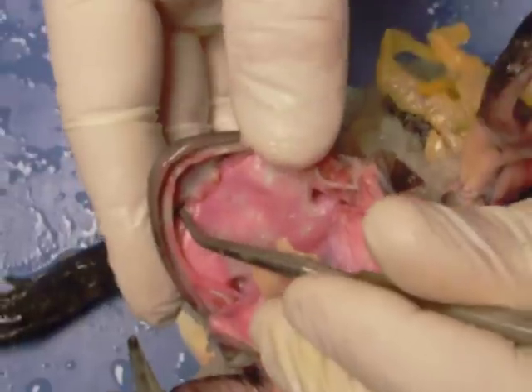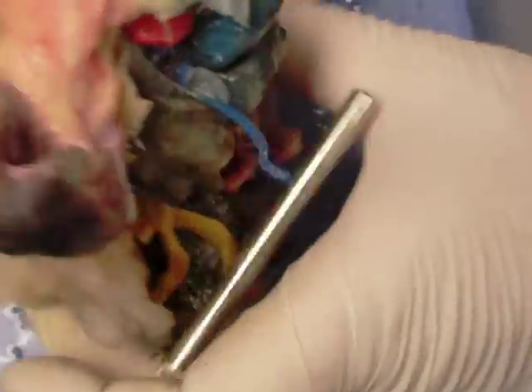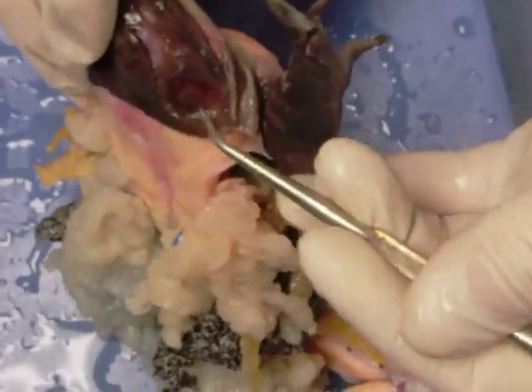Here we have the internal nares — one, two — and the external nares. So these holes lead to the inside of the frog. Just for comparison, we'll take a look at the tympanum on the female: it's about the same size as the eye, whereas compared to the male's, it's much smaller.